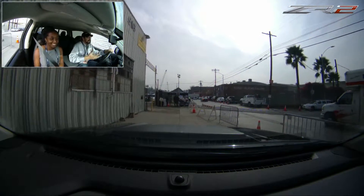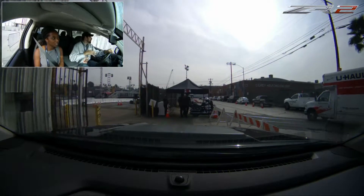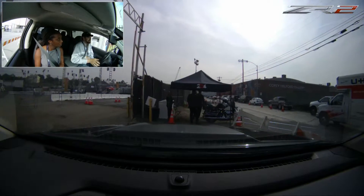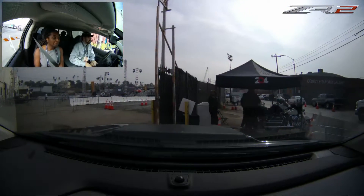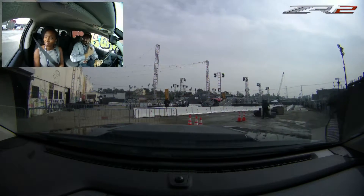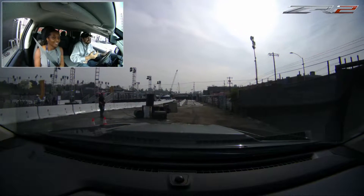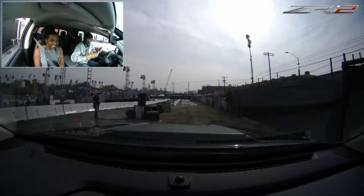We like to say that it's a no-compromise on-road vehicle. The big thing about this truck is the new dampers — Multimatic DSSV spool valve dampers. First ever application off-road. They typically do F1 cars. They're in the Camaro Z28, they're in the new Ford GT. So this is their first use off-road.